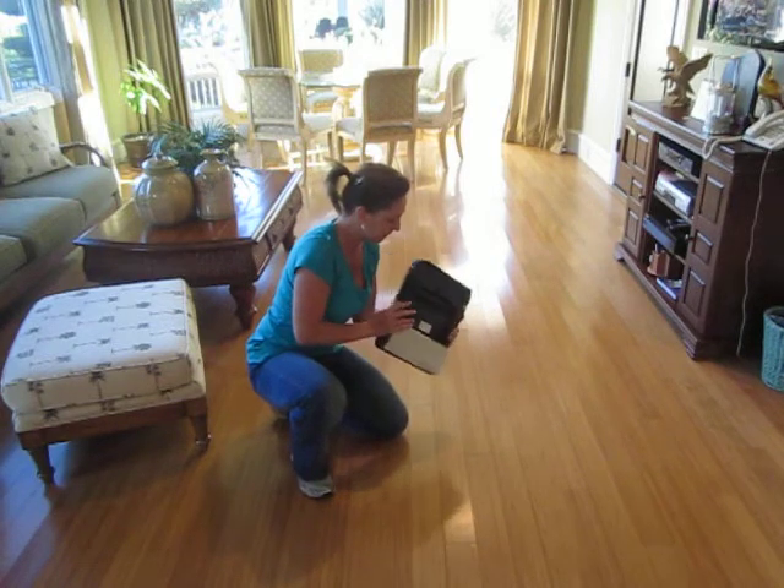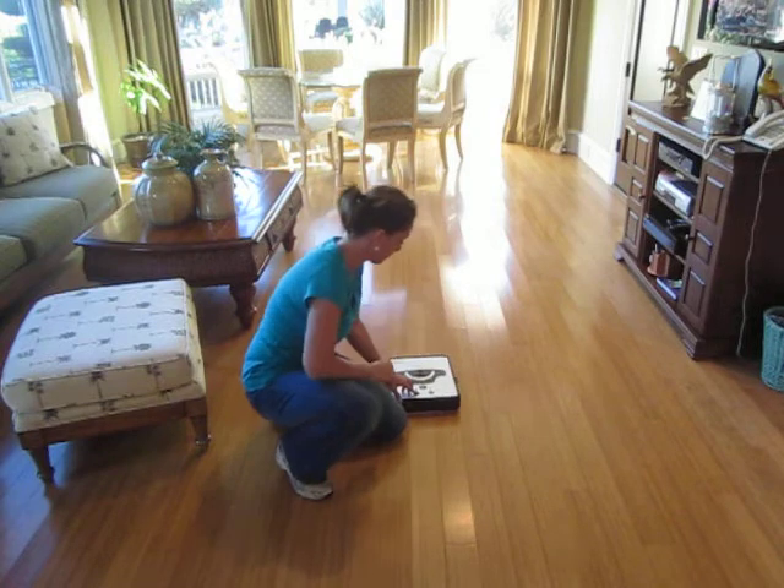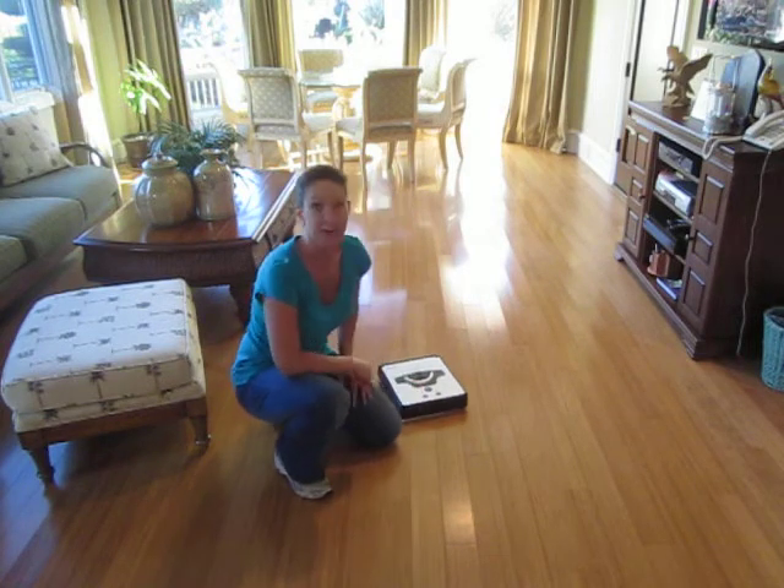Pop that on like so, put it down, and you're off.